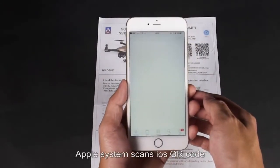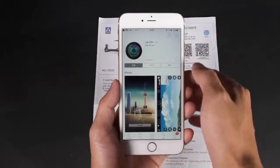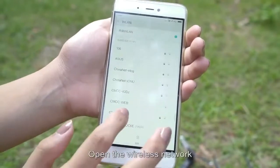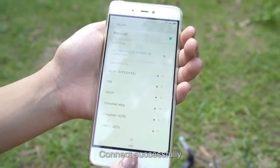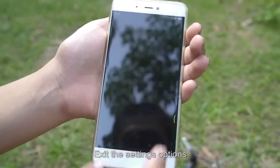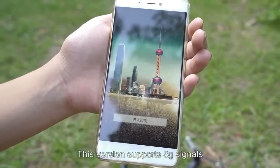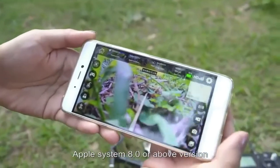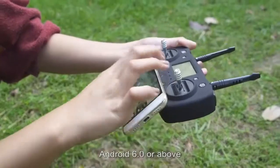Apple users scan the iOS QR code; Android users scan the Google QR code. Enter mobile phone settings, open wireless network, search for the device, and connect. Exit settings and open the app. The app supports 5G signals, iOS 8.0 or above, and Android 6.0 or above.